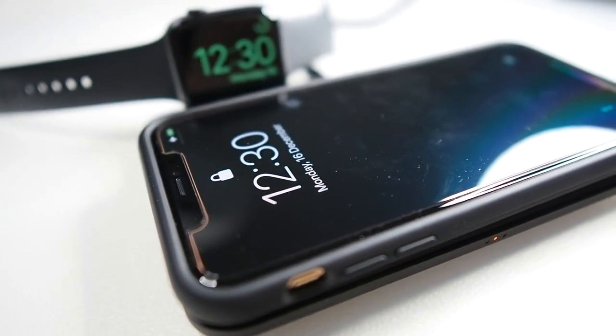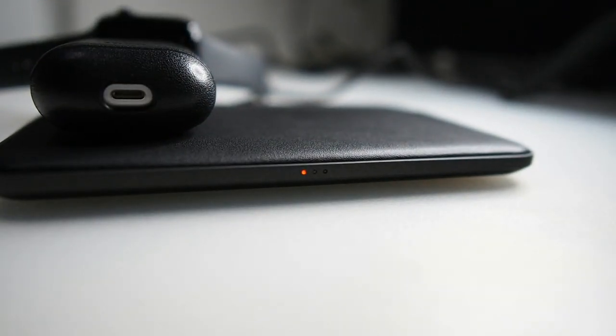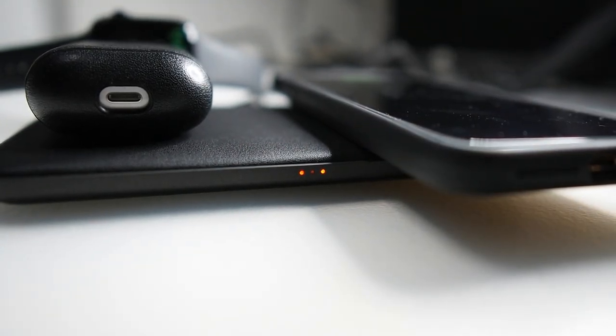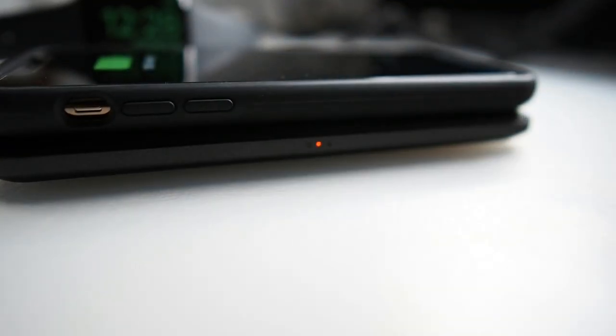One more thing to note: let me show you the LED indicators. Each LED indicator represents a different coil that is active — there are three LED indicators total. Placing the AirPods down, you can see the first one lights up. Orange means charging.